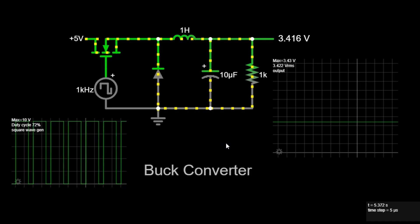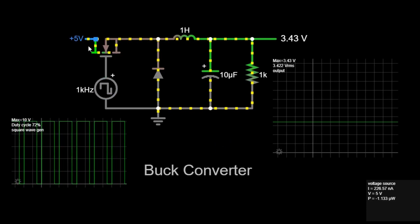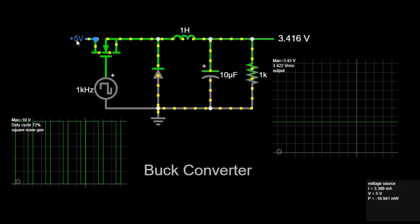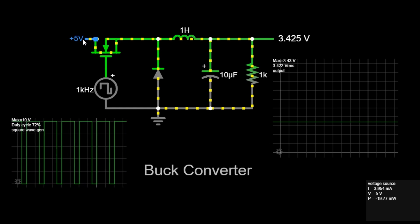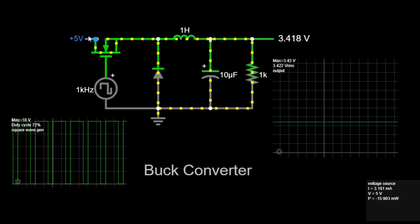Let's first identify and understand the key components of a buck converter circuit. First, the input voltage source. This is the power supply providing the input voltage to the buck converter. In this example, it's a 5VDC source. The input voltage is typically higher than the desired output voltage.